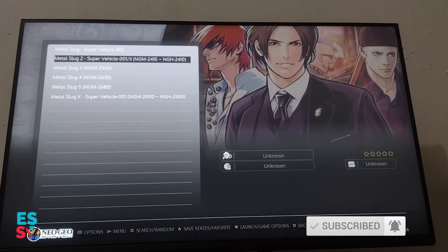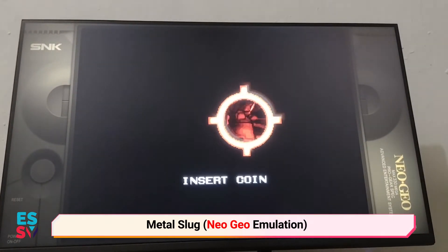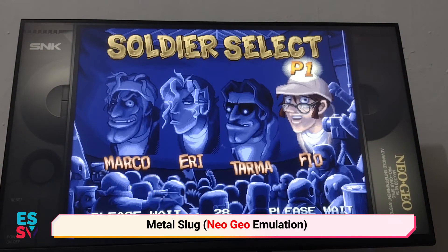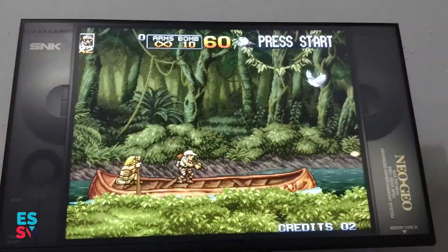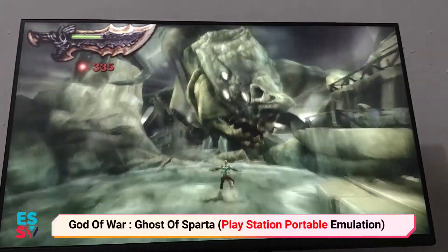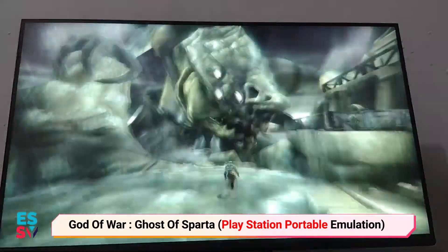Here is a little preview of the game emulation test. The system can handle game performance up to PlayStation Portable level.